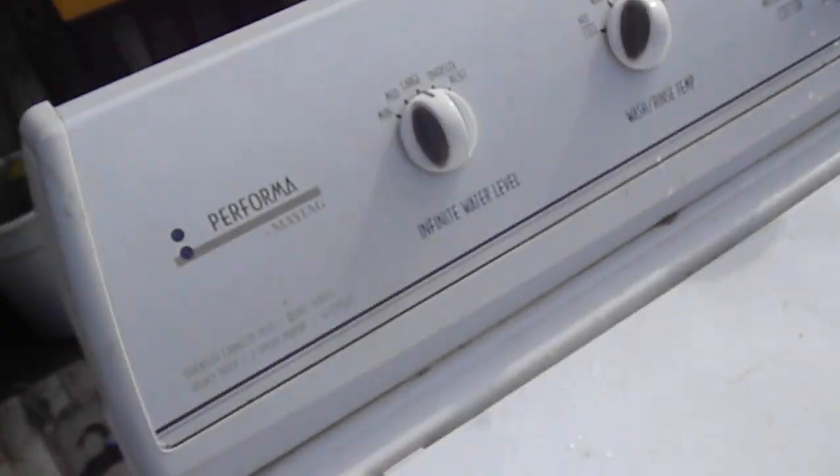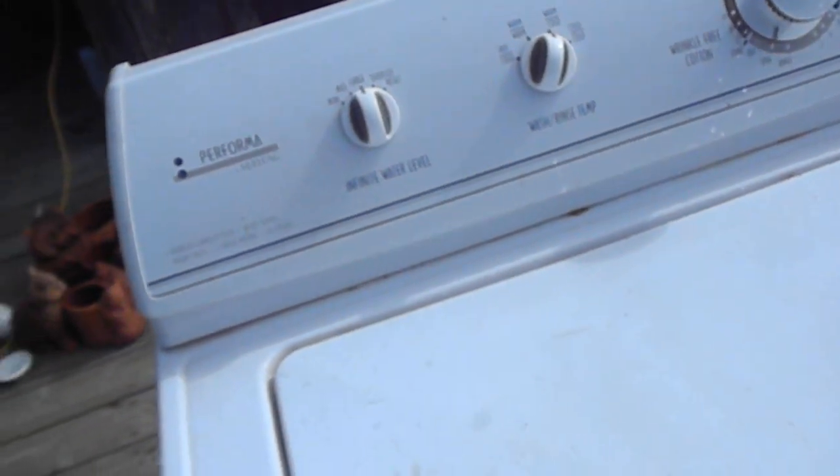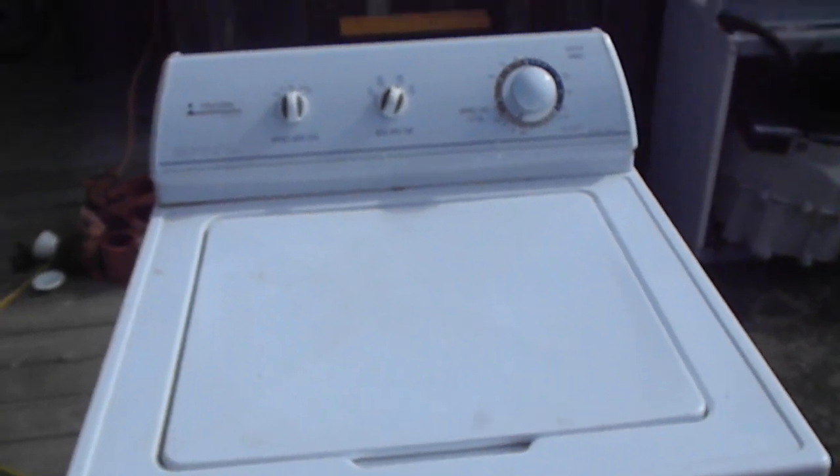On this particular one, it's not normally worth fixing unless you have nothing to do and have just fallen in love with your washing machine.